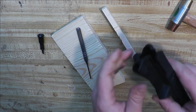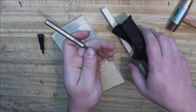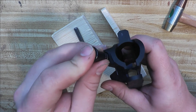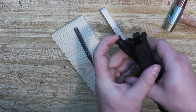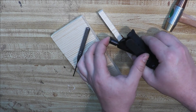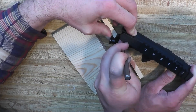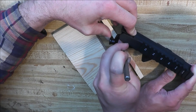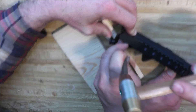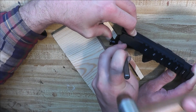Once you get it started, you don't want to drive it all the way through. You're going to watch and just gauge it as you're driving it in. Go ahead and drop in your forward assist. You've got to keep a little pressure on it — try to hold that in as I drive the roll pin. You want to let this roll pin sit as flush as you can get.